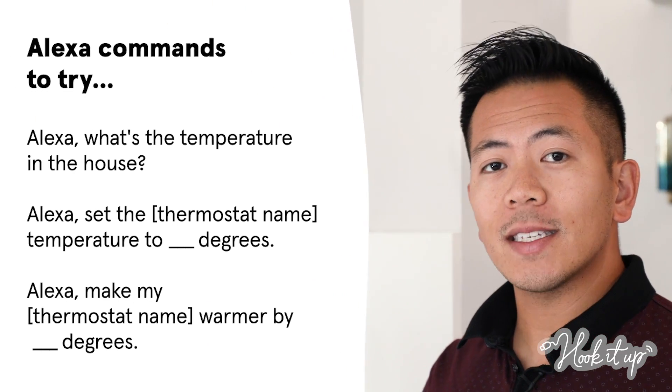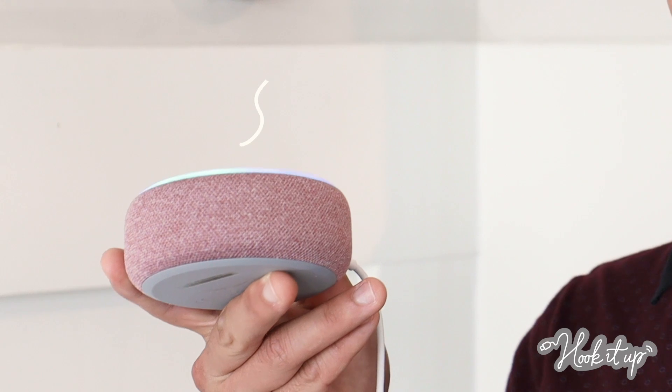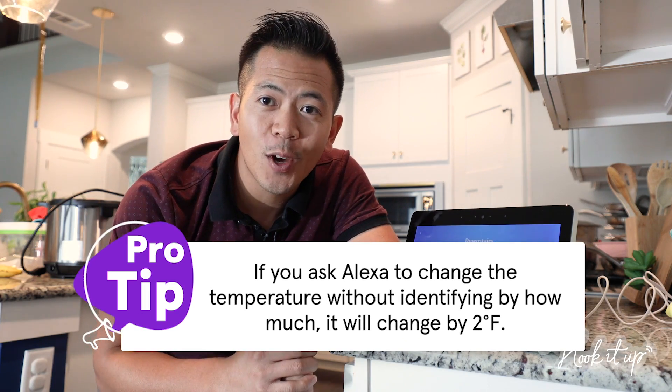Okay, they're connected. But now what? Well, here's a list you can use to control your Nest thermostat hands-free. Let me demo one for you right now. Alexa, cool the downstairs. The AC is set to 72. And now that they're connected, you can also adjust it from one of your Echo Shows.